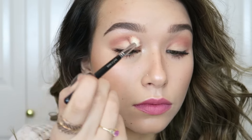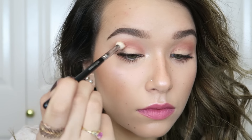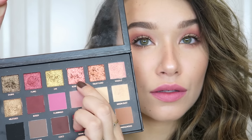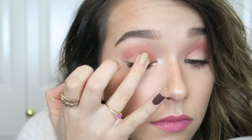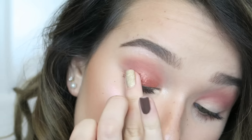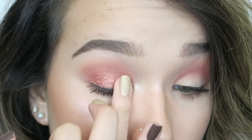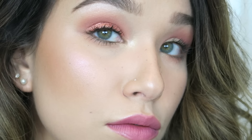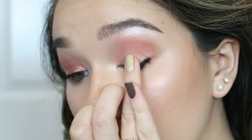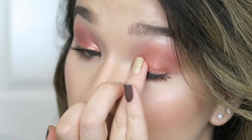On to the nighttime look. I'm going into the shade Shy and also Bossy from my Huda Beauty palette, placing this in my crease from outer corner to inner corner using windshield wiper and circular motions, really building up the color while keeping it soft and blown out. Then for sparkle I'm using the shade Rose Gold — pressing it in with my finger, which is the only successful way since it's so sticky and needs to be warmed up to adhere.